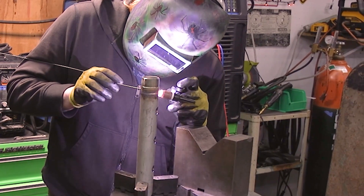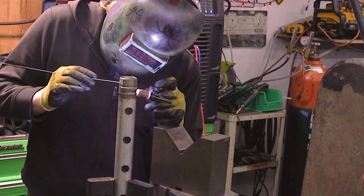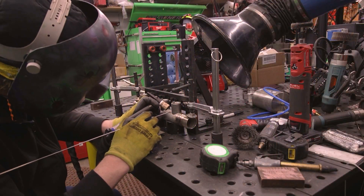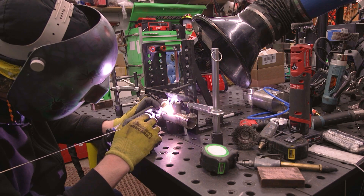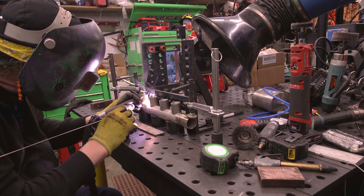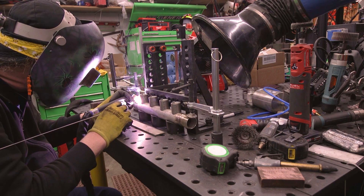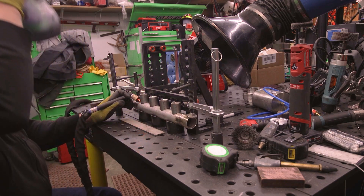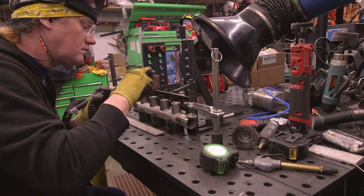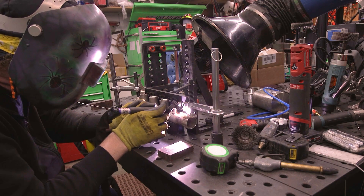This steam header is really only ever going to see about 125 PSI as a maximum pressure, so it's not like this is a crazy high-pressure, needs-to-be-x-rayed weld. Just as long as it looks decent and holds, it'll be good. What I did here is I took some socket weld couplers, put them in a Bridgeport, and just used an annular cutter to notch out one side of them to where the radius was pretty close to the OD of that inch and quarter pipe. It wasn't perfect, but it was close enough for what I'm doing.